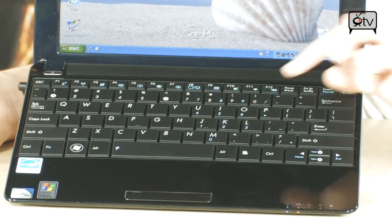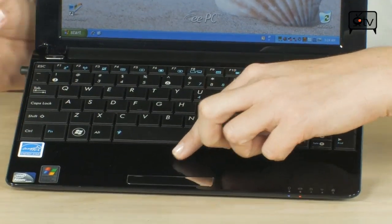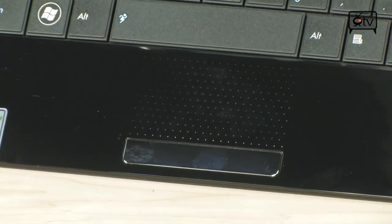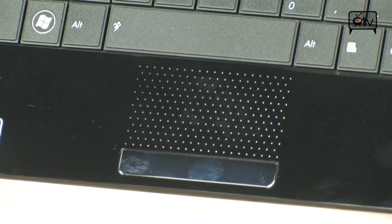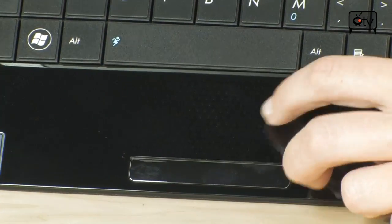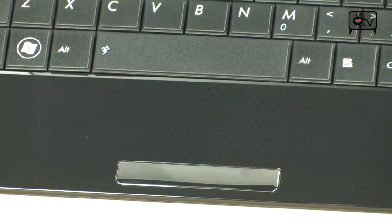Keep moving down and you'll see a texturized touch pad — you get a little finger massage while using this mouse. You can see the beads on it. And you do have a one-click mouse button right here, which also acts as a scrolling bar.